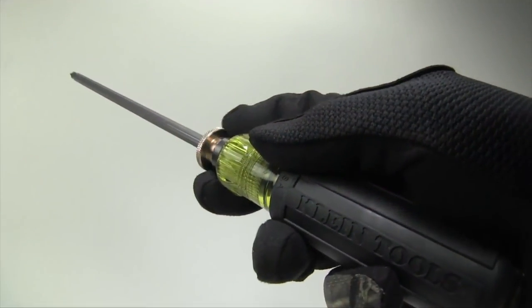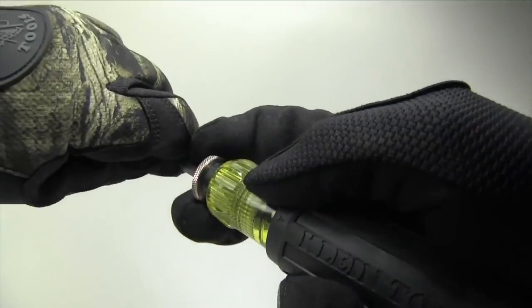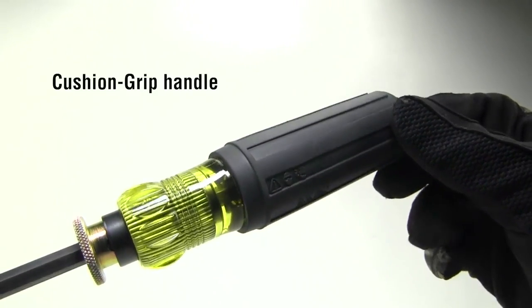To adjust the length, press up to retract and down to extend. The iconic cushion grip handle provides maximum comfort and torque.